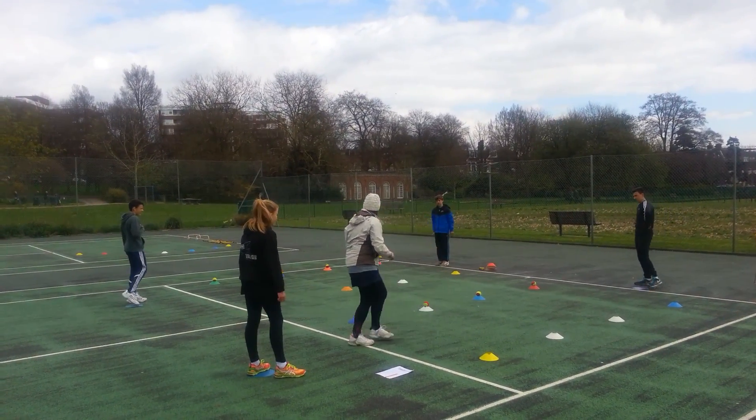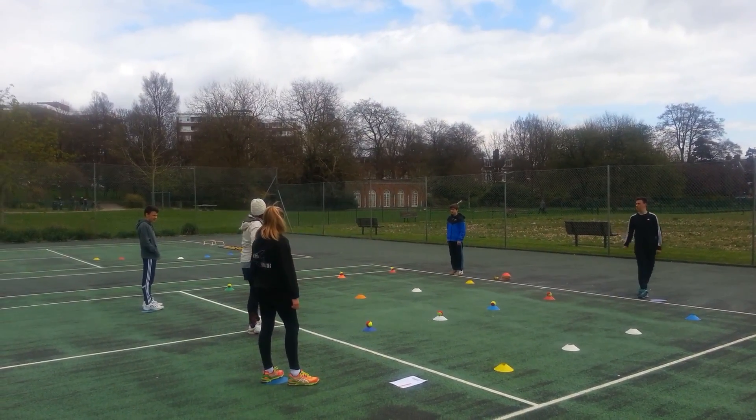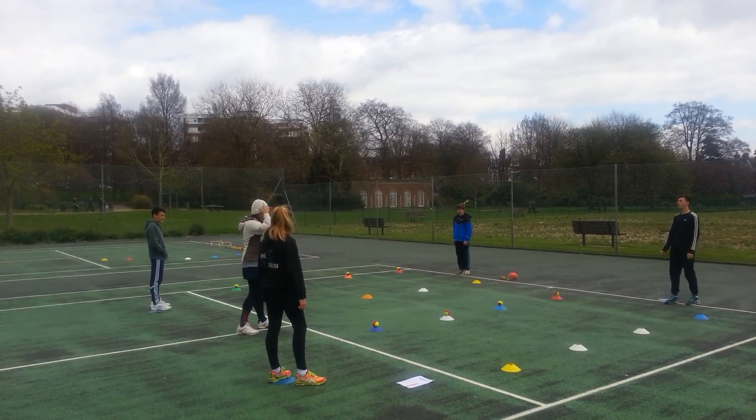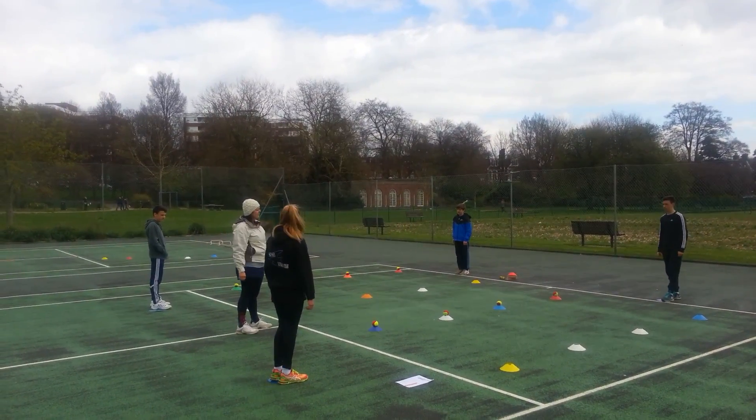So what I'm going to do, as I go to my class, I've got four children and I've got four children. So, Max, can you demonstrate, please?